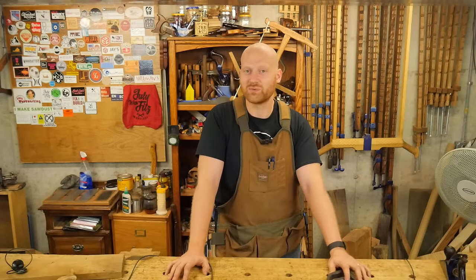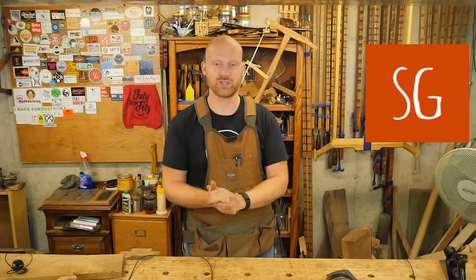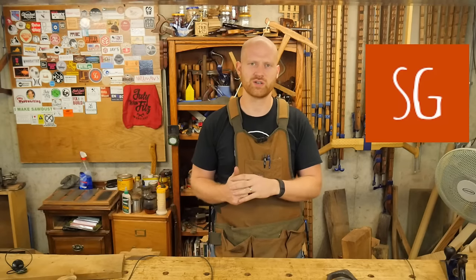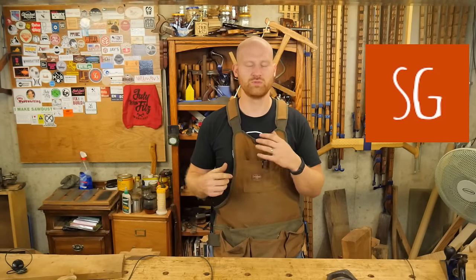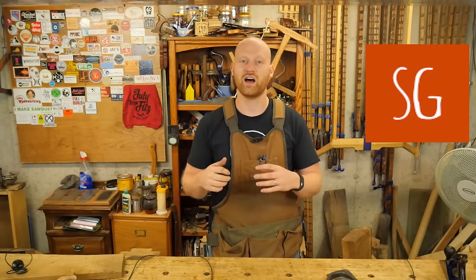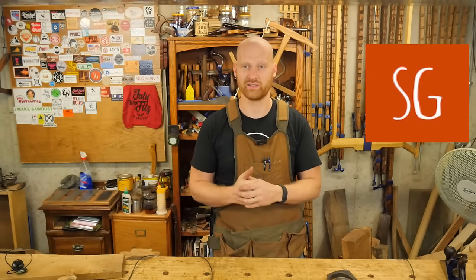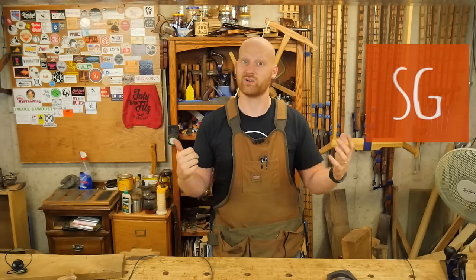The shoutout this week is to Southern Ginger's Workshop — a really cool channel. His videography skills are phenomenal, and every time I watch his videos I get some new ideas for how I want to run my video or how I want to do some woodworking. He's really enjoyable to watch, and his woodworking and his projects are inspirational in many ways. So definitely go check out his channel if you haven't already seen it.